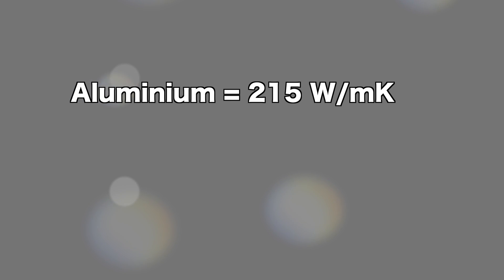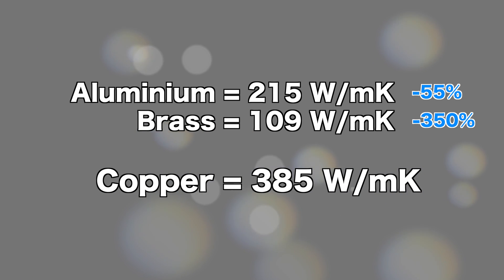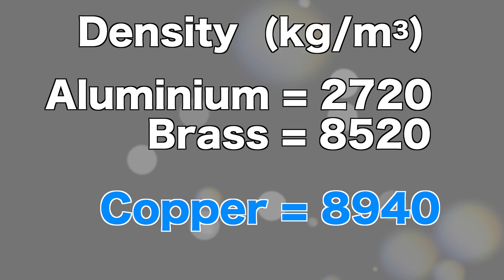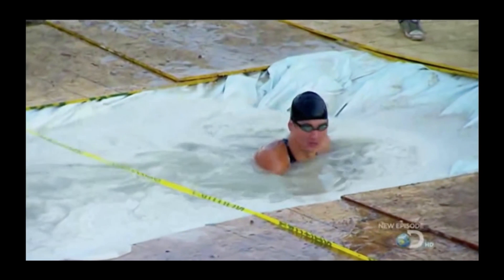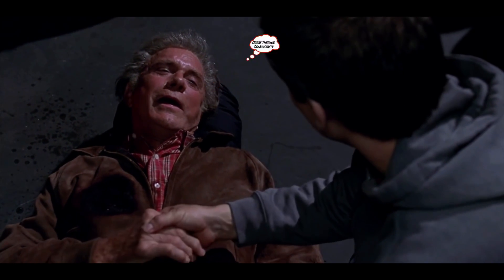The thermal conductivity of aluminium is around 215 watts per meter Kelvin, and brass is 109 watts per meter Kelvin. Copper, on the other hand, is measured at 385 watts per meter Kelvin — that's almost 55% more than aluminium and 350% more than brass. This means heat absorption will be far more rapid using copper. However, although the thermal conductivity is greater in copper, so is the mass, meaning more heat energy is required to reach working temperature. That's why we need to understand the specific thermal capacity and not just thermal conductivity.